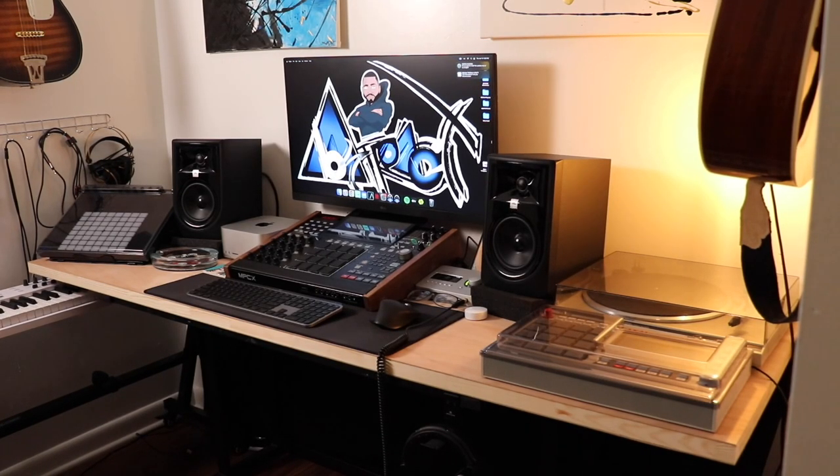I thought we'd do a little tour of my studio and show you all the gear that I use — all the gear I've acquired over the years of making beats. I started out on a cheap crappy computer running a cracked version of FL Studio, and now this is what I have. I'm real proud of it, so I'm just going to take you through item by item and let you know what I do with it and what I think of it.